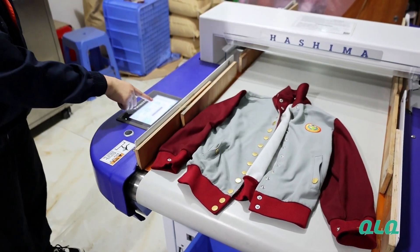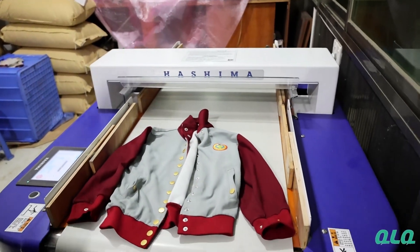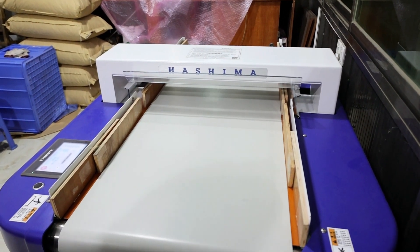Now let's see. I set up the machine to be A-grade, 1.0. I start the machine. You see, it goes very smooth.